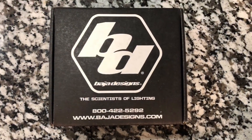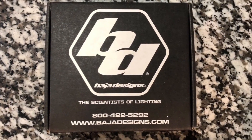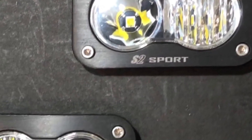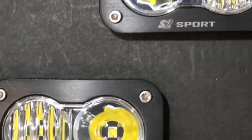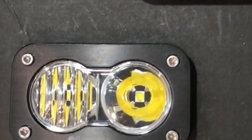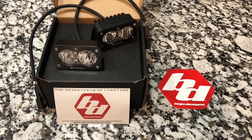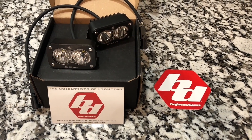After doing some research I decided the best lights for my needs are the S2 Sport by Baja Designs. They are less than two inches tall, weigh only eight ounces each and have a rugged design. These 20 watt lights put out over 1100 lumens and only draw 0.9 amps, which makes them great to run on the Jeep battery while camping.